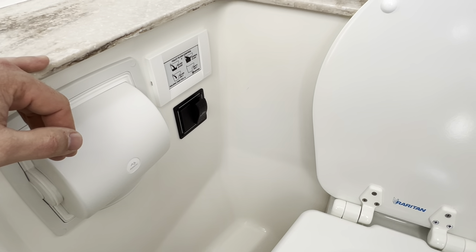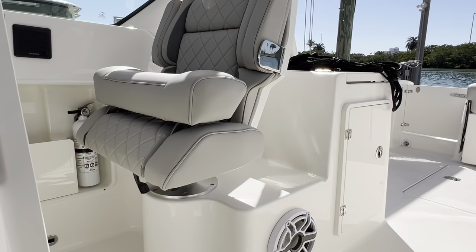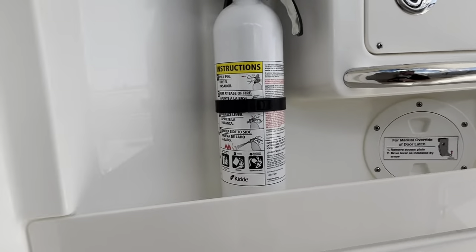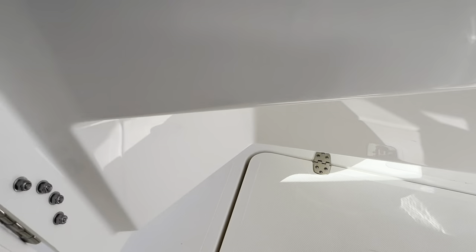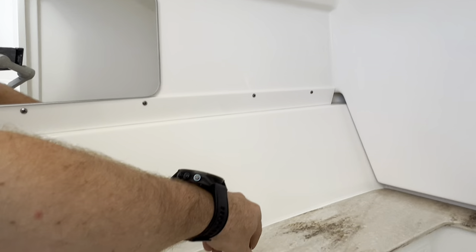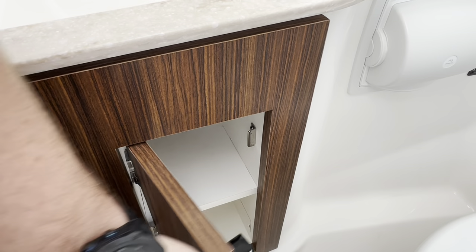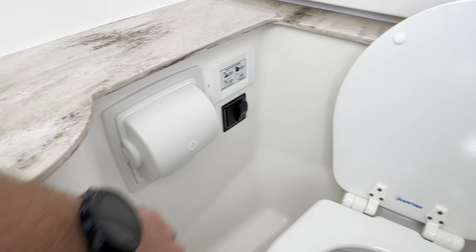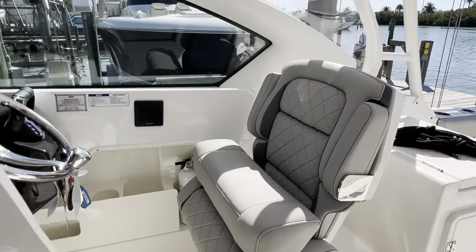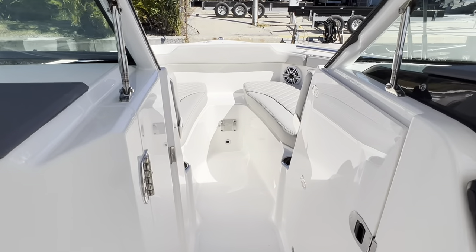The head macerator is to do an overboard discharge — three-step process: turn the breaker on (which we already did in that box), open the valve down below which has a zip tie holding it down, then come in here and press and hold the head macerator. That is your overboard discharge. There's a headlight right there and a sink down below with a little bit of storage. With marine heads, make sure you're conscious of what you flush — use RV or marine-grade toilet paper so we're not clogging the system. It is not fun to try and clean those out.